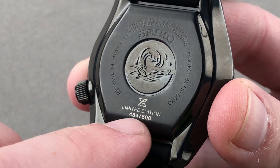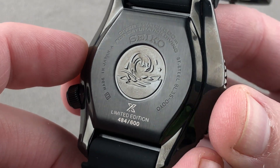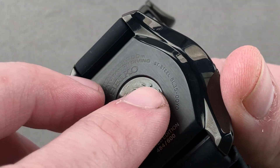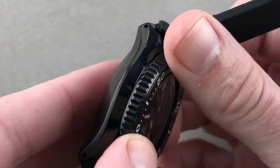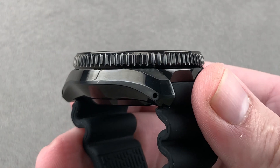You can also see there is individual numbering out of 600, part of the Prospex collection — the SLA-035 black series, powered by the 8L35 movement. When you see that, that is the caliber being used. The case is actually Zeratsu black polished.